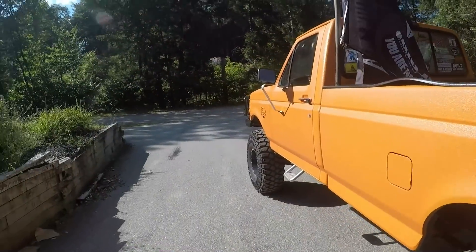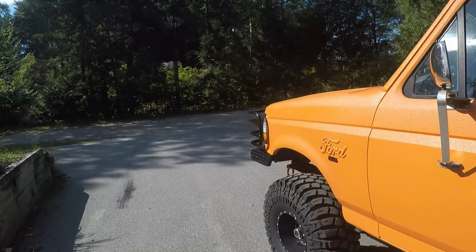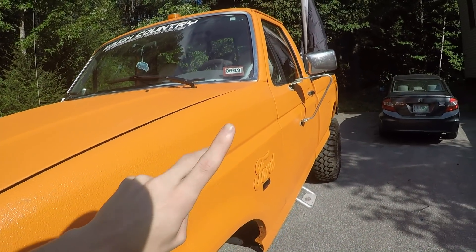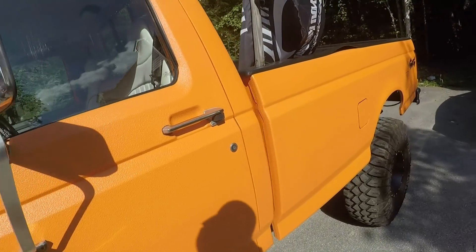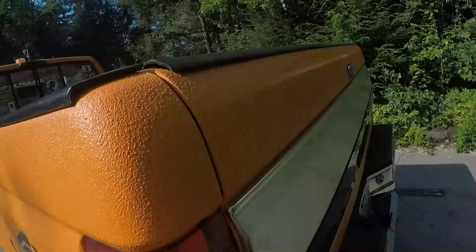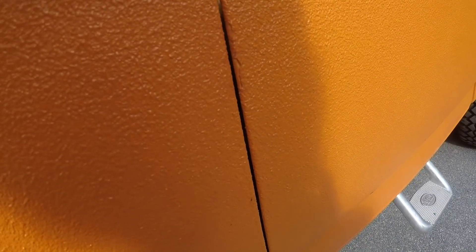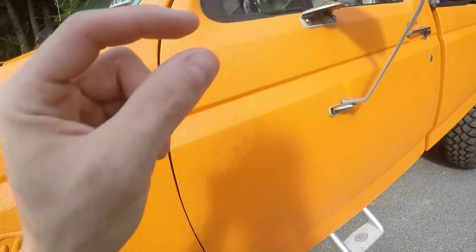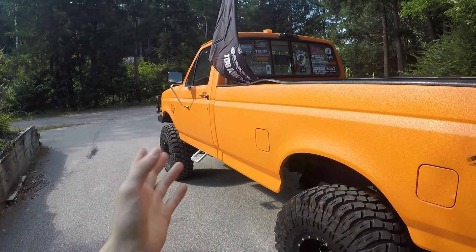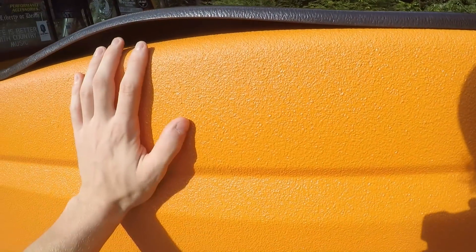I sprayed this on myself. It's been on here for about a year now. One of the things I was concerned about was number one — fading — and number two — whether it was going to crack. This stuff is pretty thick; it's a lot thicker than paint. It had about four light coats put on it. You really want to start light and then build it up, because if you start going heavy you're not going to get that nice even rough texture.